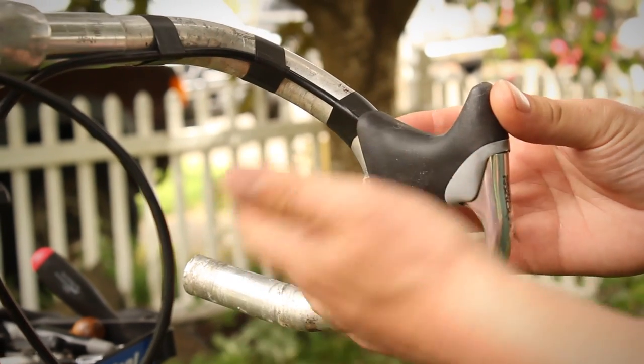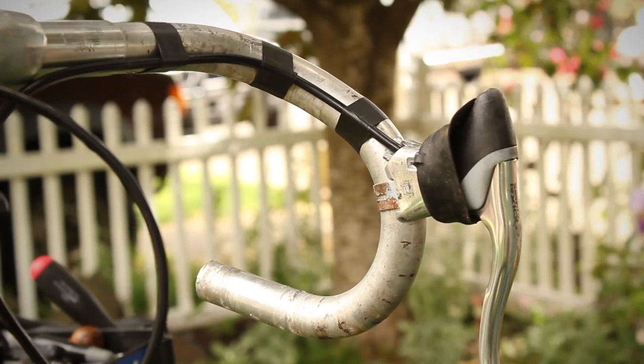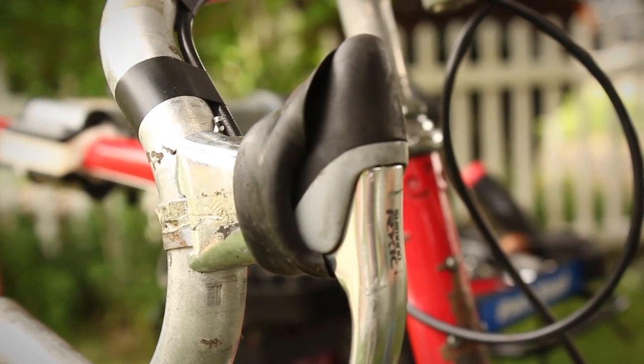If you have brake hoods, either remove them, making sure to keep the brake hood bands in their original location so the brakes install back where you want them to be. Or if you're not removing the brake hoods, simply roll up the rubber brake hood covers and we'll sew them into place.